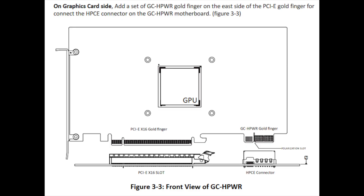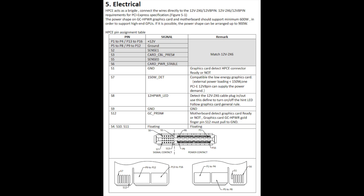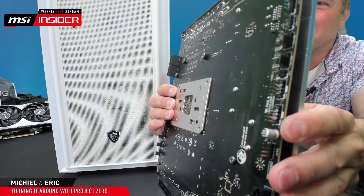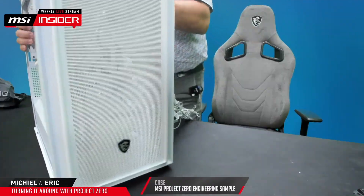Here's a closer look at the ASUS HPCE connector diagram if you are interested in more details — just pause the video to inspect it closer. Other PC hardware manufacturers, including MSI and Gigabyte, are showing interest in moving cables to the back of the motherboard as well.